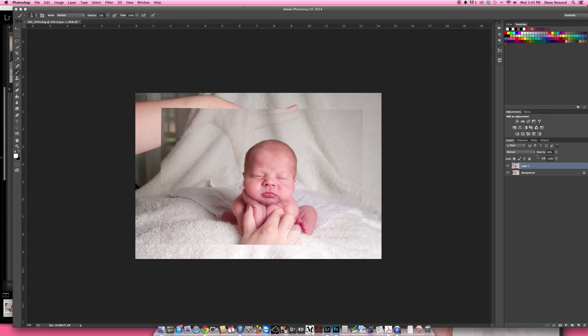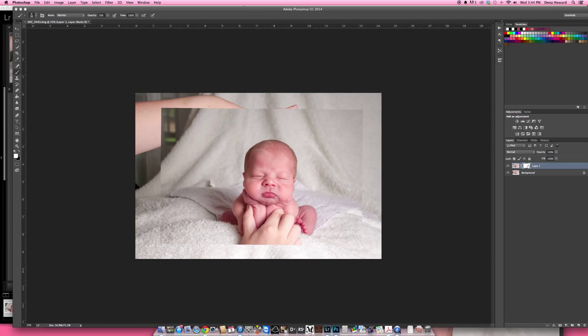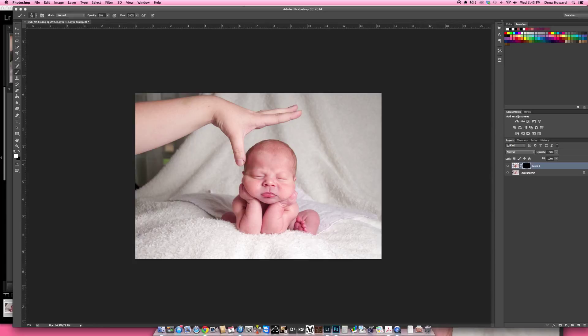Now I want to get rid of everything in this top photo except for this part of his head. I'm going to apply a layer mask. In the bottom right-hand corner of your Photoshop window there's a square with a circle inside — click on that to add a layer mask to this top layer. When you add a layer mask, it automatically adds it as a white layer mask, which is show all. Hold down Command and press I, and it will hide the complete photo. Now I want to paint his head back in here because we have no hand there.